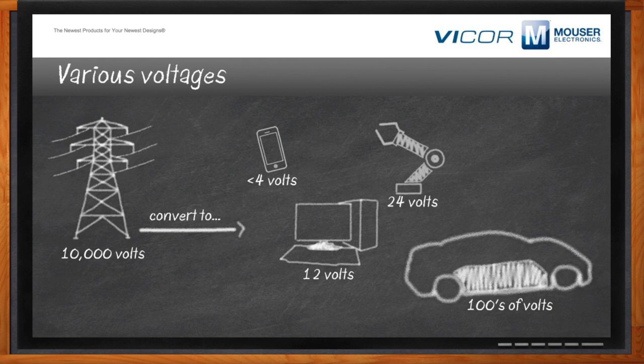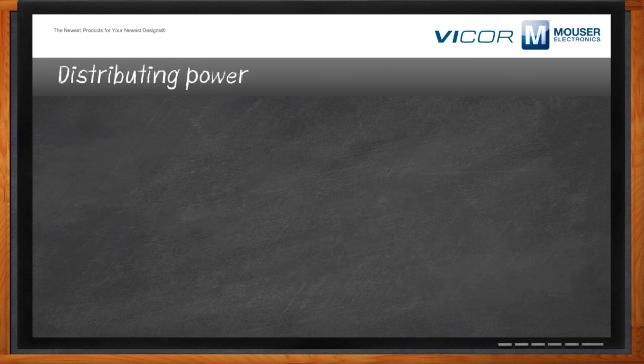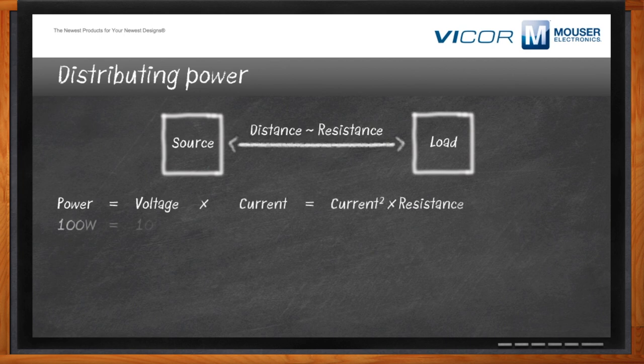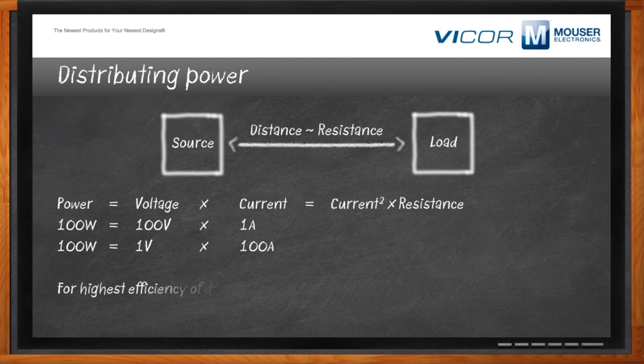What's the best voltage for distributing power? If you asked an electrical engineer, they would probably tell you the highest voltage is the best voltage. If you look at a source and a load separated by some distance, that distance has resistance. And there's an effect on power when you try to transmit between source and load — you lose it because of resistance.